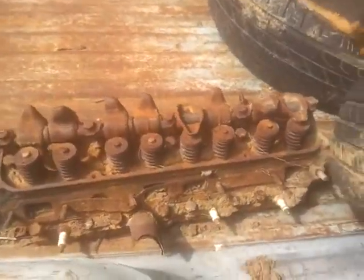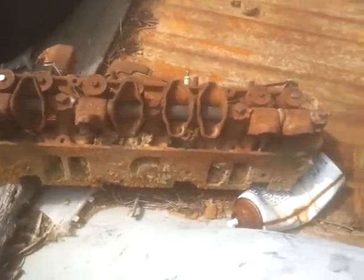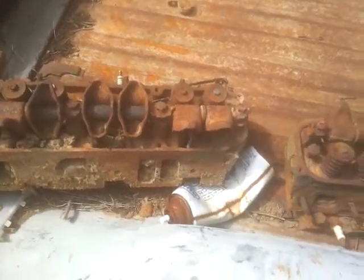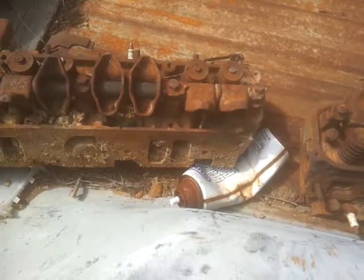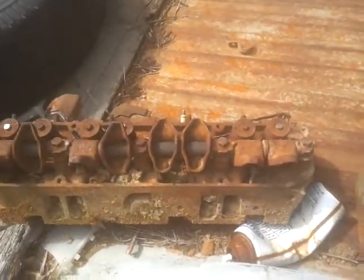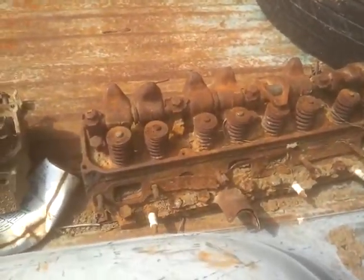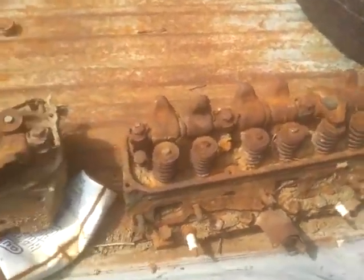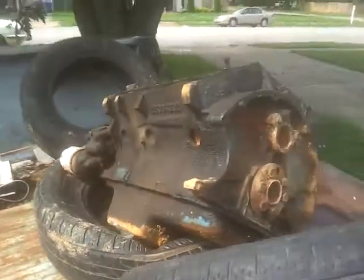Don't let the way they look fool you — these are some of the better heads for the 440. I forget the numbers he called them, but you're supposed to be able to change the size of the valves without having to really do too much to the head, aside from just changing the valve.